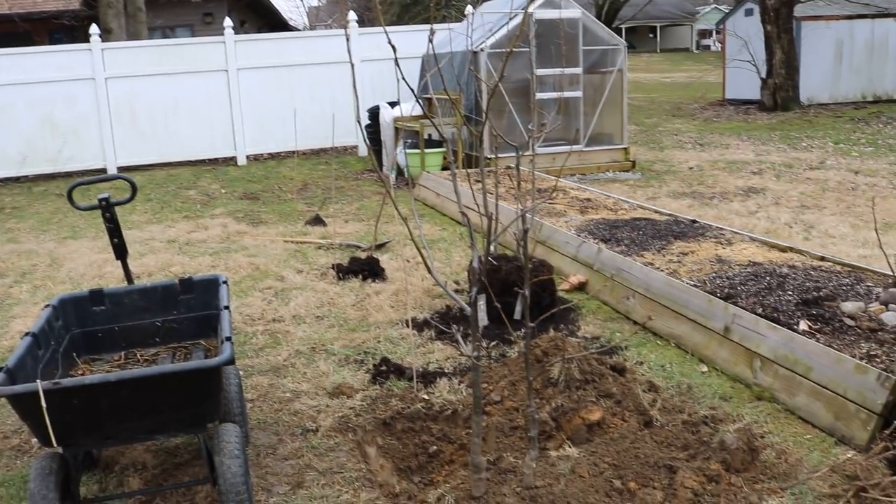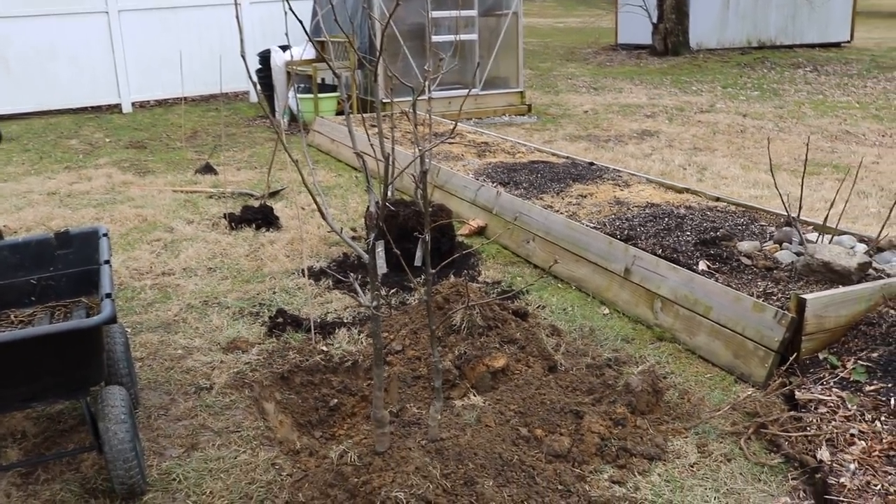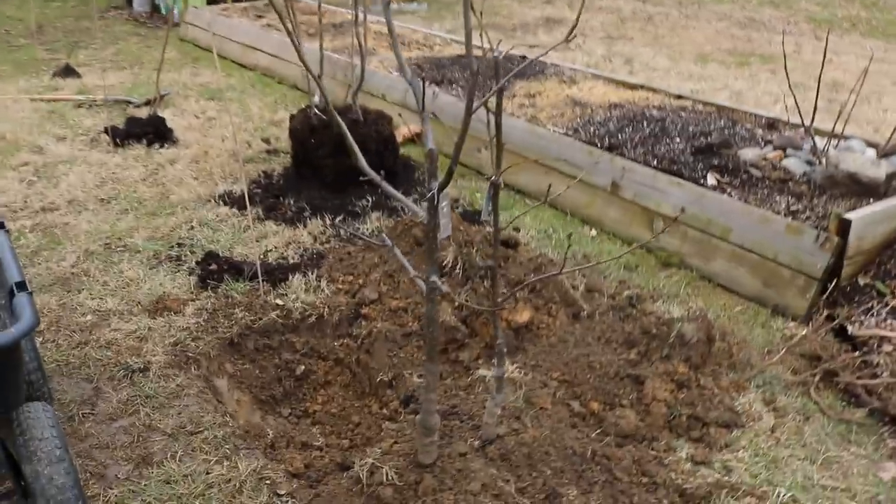Everyone, it's Ross. In today's video, we've got some garden plans, orchard plans that are finally in the works.